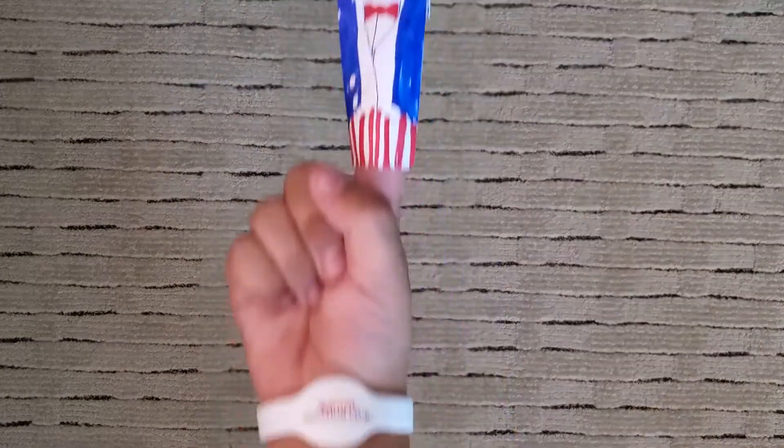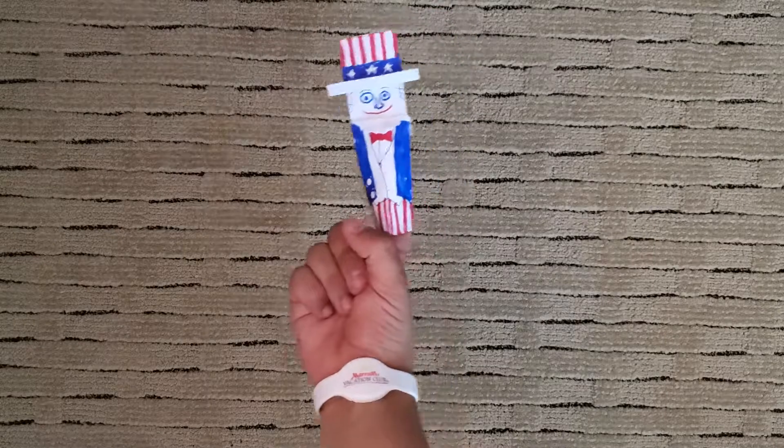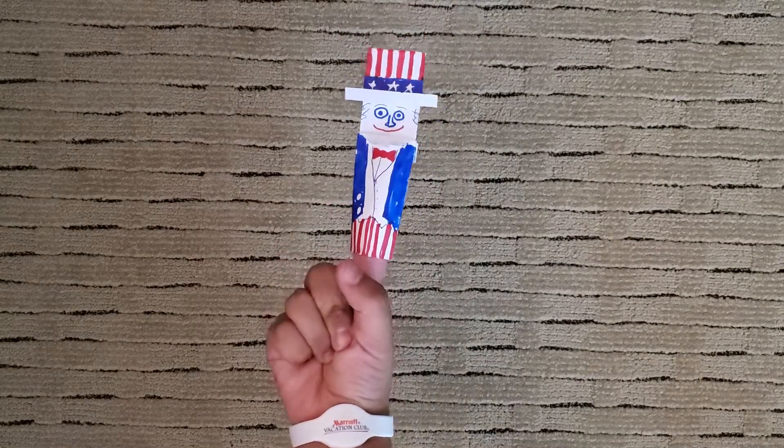Hey guys, it's me, Dorsak B. Happy 4th of July! I was thinking we're going to fold an origami Uncle Sam. Isn't he awesome? I just decided to do it today.